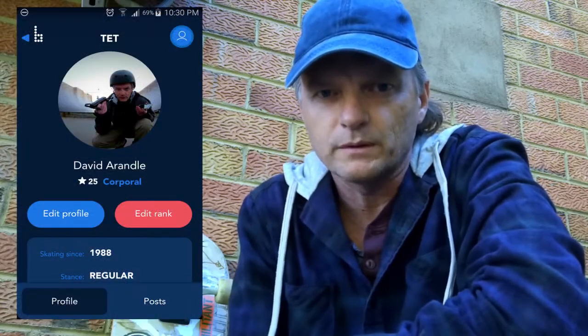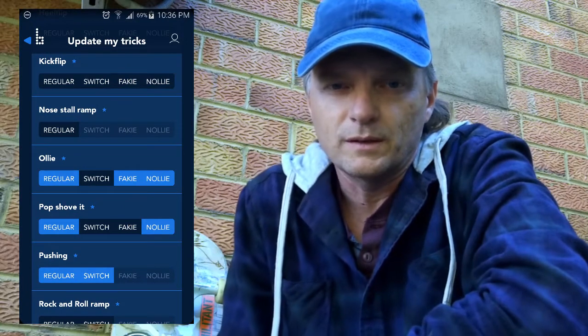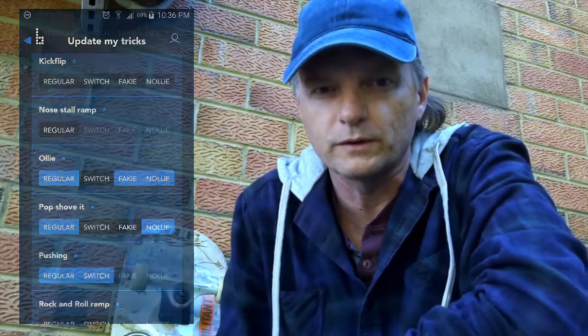Hi there viewers, I'm the Extraordinary Tourist and welcome to another of my skate videos. In this video I'm going to be continuing my one trick series where I go through the Braille skateboarding app and try to tick off tricks that I've learned according to their trick list, where you basically have one trick and then up to four different ways you can do that trick before it's considered completely learned.